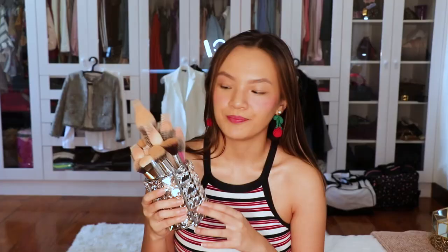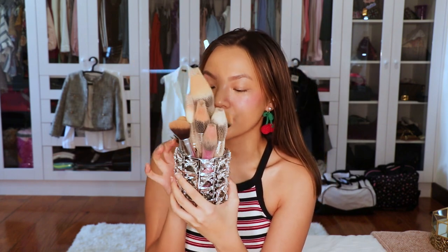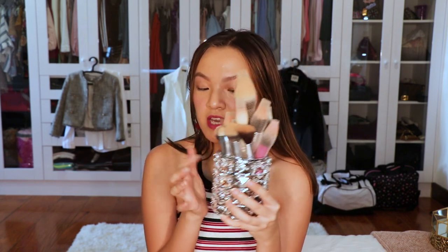It also matches my room aesthetic. My room is like blush, gold, white, black, and silver. So yeah, it's so cute, right? It looks expensive. From afar you can see it looks great. But this square part is put on the brush holder — it's just really fake and plastic, but it looks like real gold. So cute, I like it.